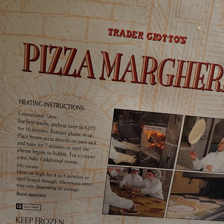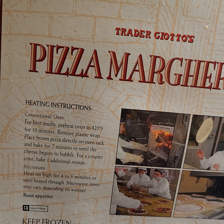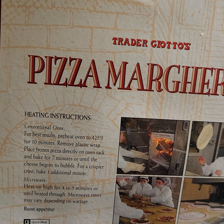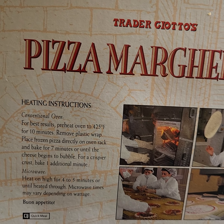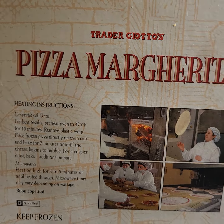I looked at the instructions — it says seven minutes. I went like eight and a half because I wanted it crispier. This is something I like: they actually stated in the instructions that if you want a crispy crust, bake an additional minute. That's good — they're actually being honest with the instructions. All frozen pizza companies should do this.